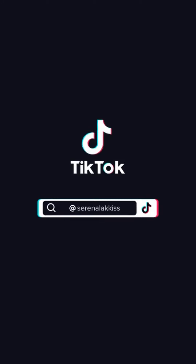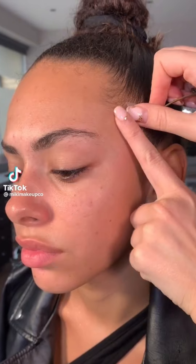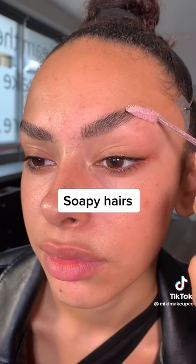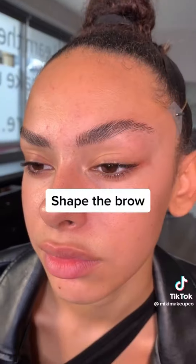Invisible face tapes stick without glue. Pull to lift, and use a spoolie to shape the brow.